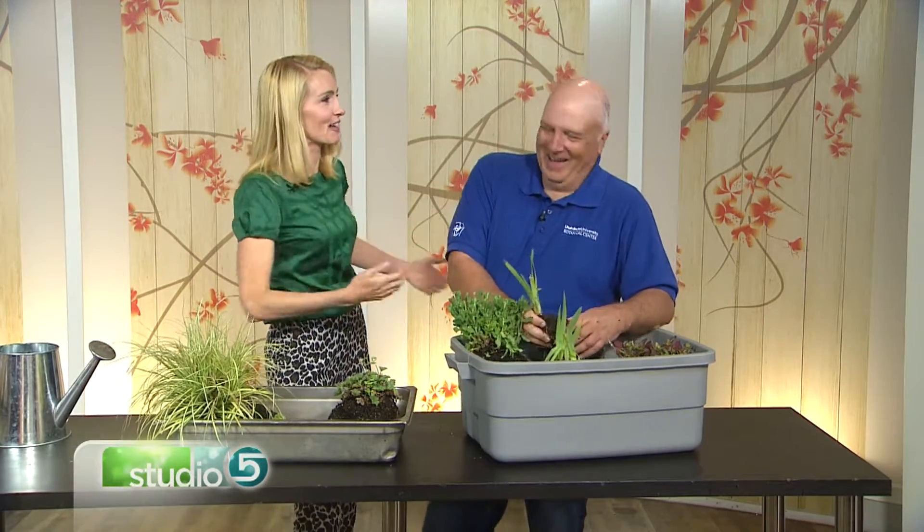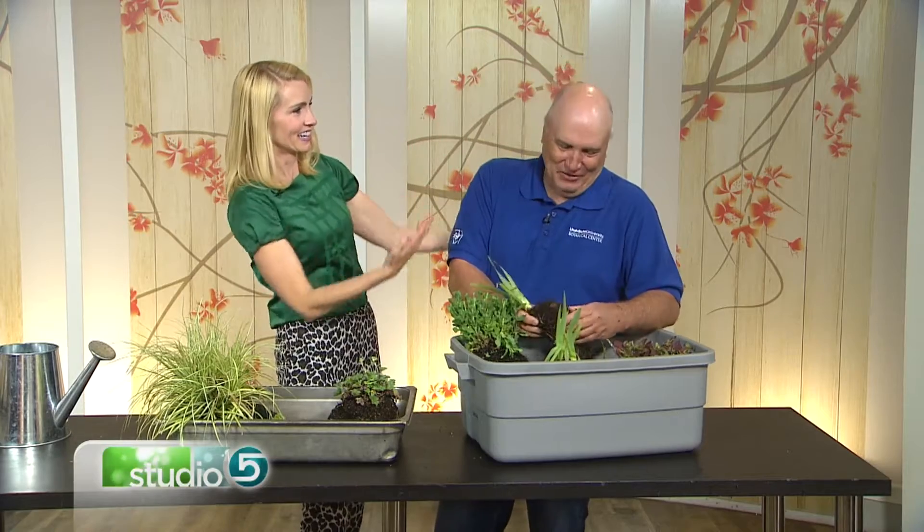Don't worry about it — they want to live as much as you want them to live. Sometimes people look at a plant thinking, 'If I look at it wrong it'll die.' You can talk to your plants, and then sometimes yell at them. Talk to them, and then take care of business.